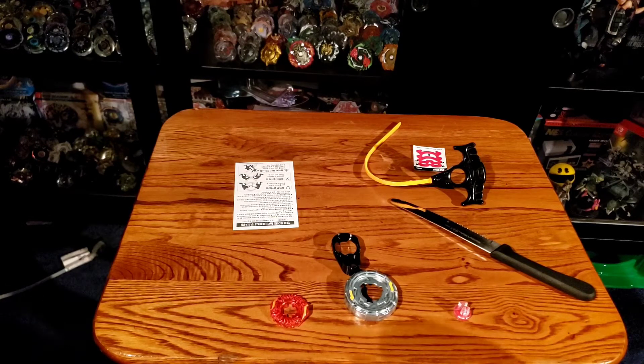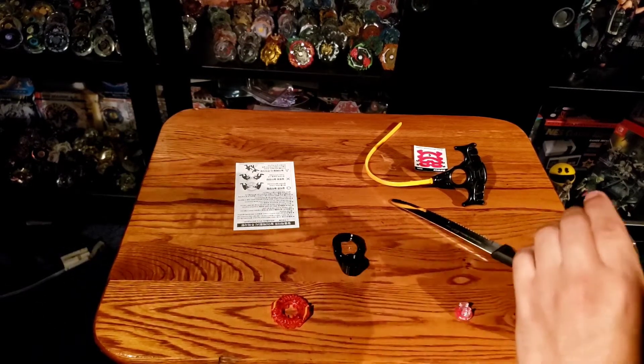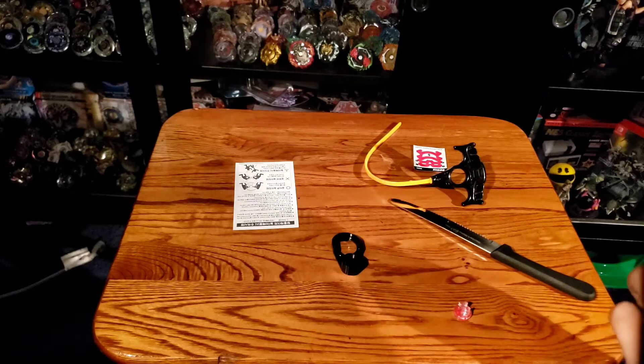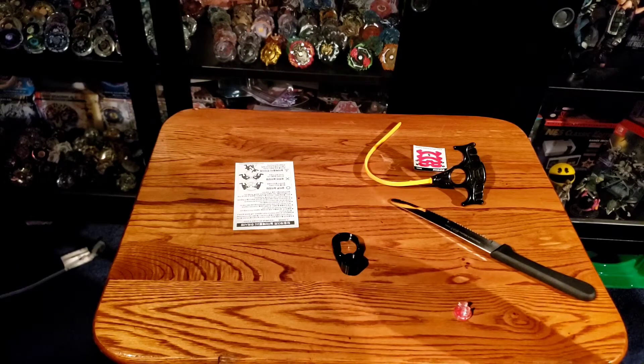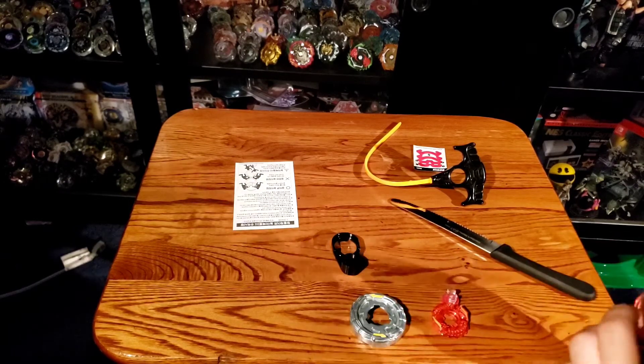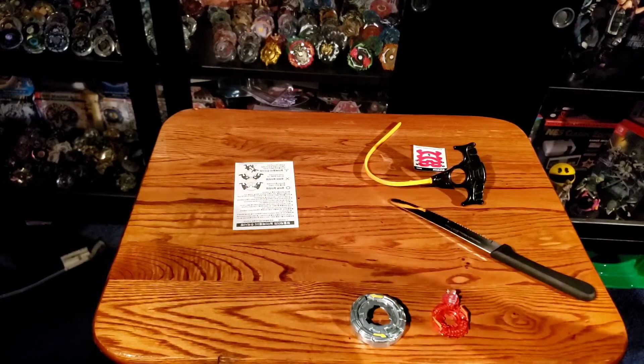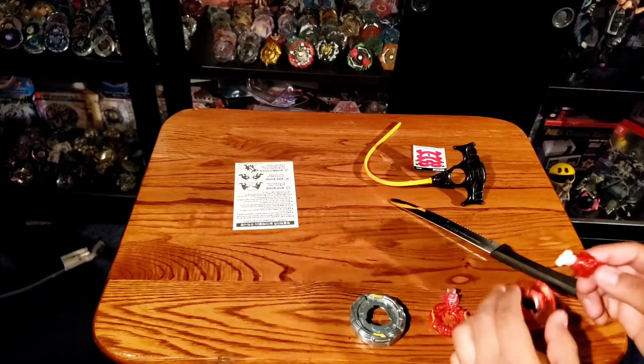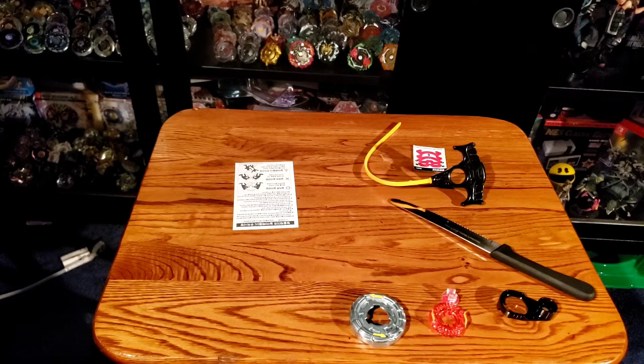If you guys want to skip this part of the video, I'd recommend that. Or if you want to just see me struggle, be my guest. How exactly does this go in? This shouldn't be so hard. I know you have to also use this tool here, but I'm trying to make sure it gets in and it doesn't want to go. All right — I'll actually resume back the video when I actually get this done, so just give me one second guys.